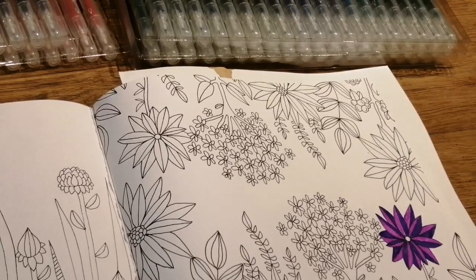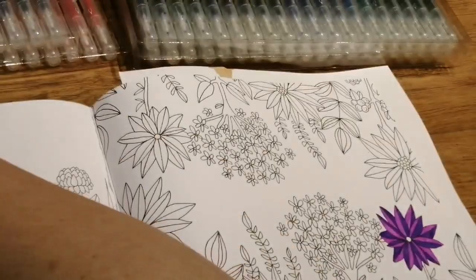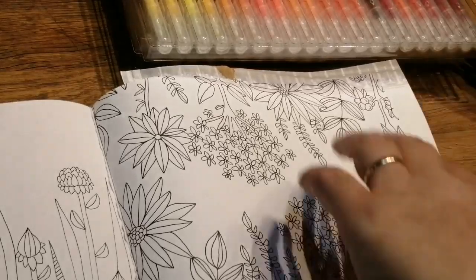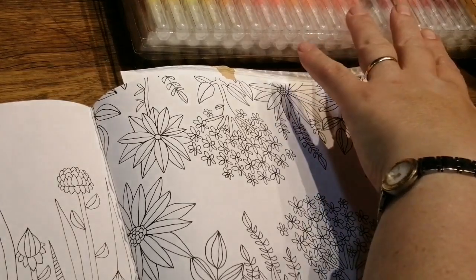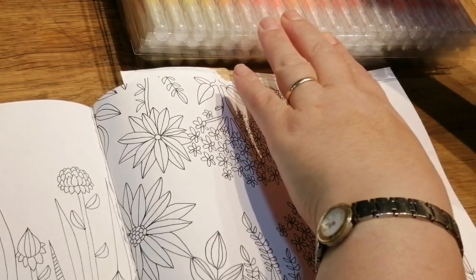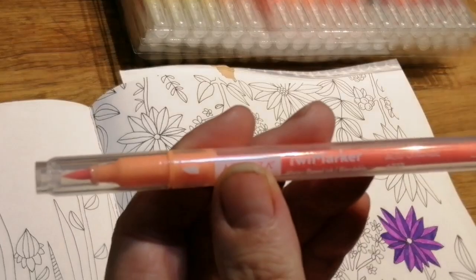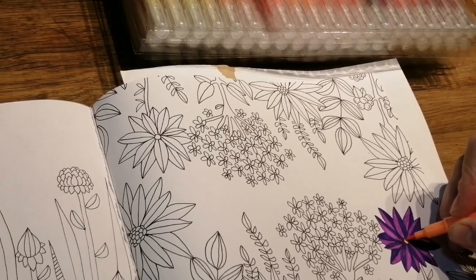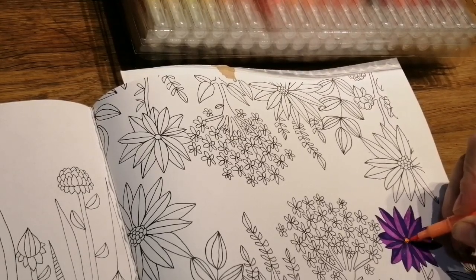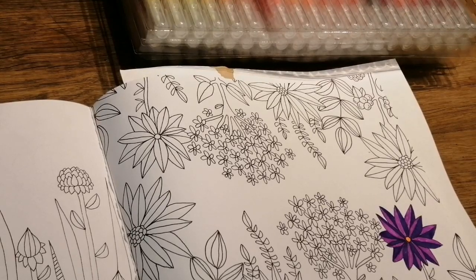So I put a bit of orange in the middle. Where were our oranges — down the bottom. Just a little bit of orange, and then we might do a bit of green. That's a nice orangey one — what's that? Coral? No, I don't want a coral, I want it really bright. What's that — acid orange? Fair play, they do come up with some names for these!